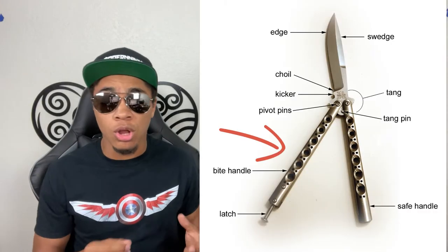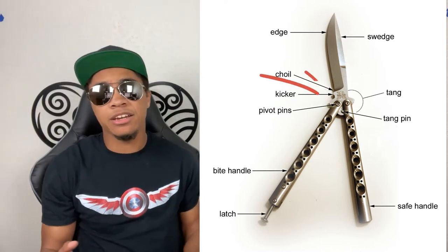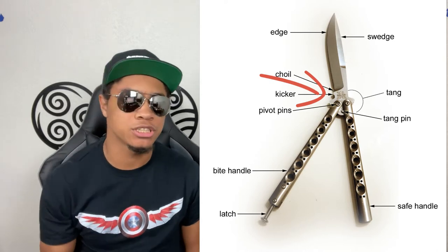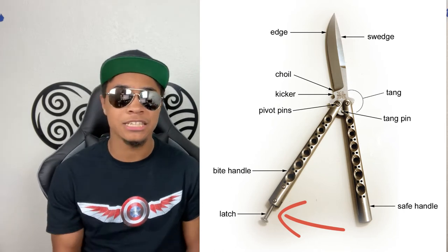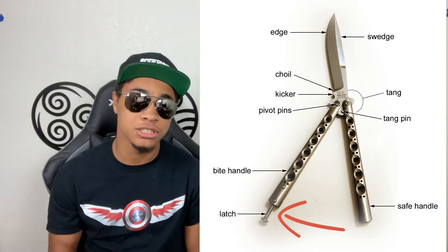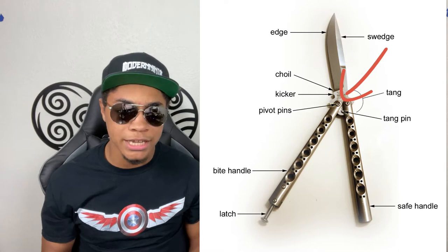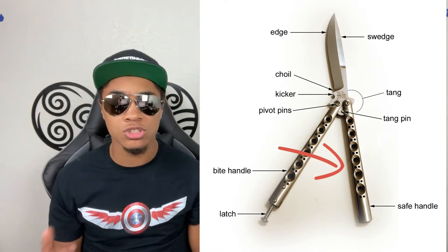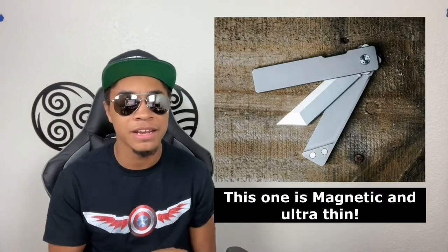Let's go over a quick rundown of the parts. The bite handle closes on the sharp edge of the blade. The choil is the unsharpened portion under the blade. The kicker is the area that connects the blade to the hinges. The latch is the thing that keeps the knife closed — in modern versions, this can actually be made out of magnets instead of a physical latching system, which is pretty cool. The pivot joint is the point at which the whole knife rotates around. The safe handle is the handle that closes on the non-edged side of the blade. And the swidge is the unsharpened back of the blade.